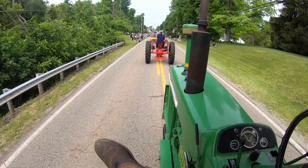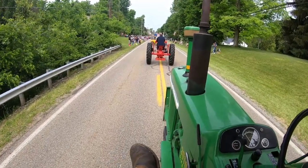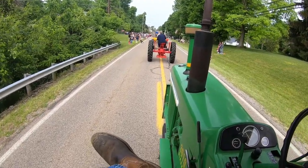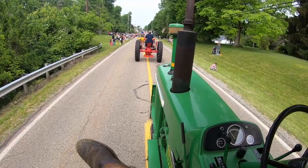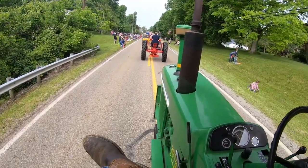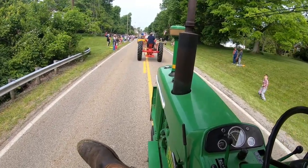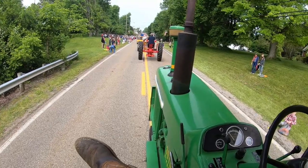Once my son was old enough that he could steer, we put him on there to steer — at least that didn't go in a straight line. He was talking when they were five or six years old. He still had to crawl on and off it to stop it because of the clutch pedal.